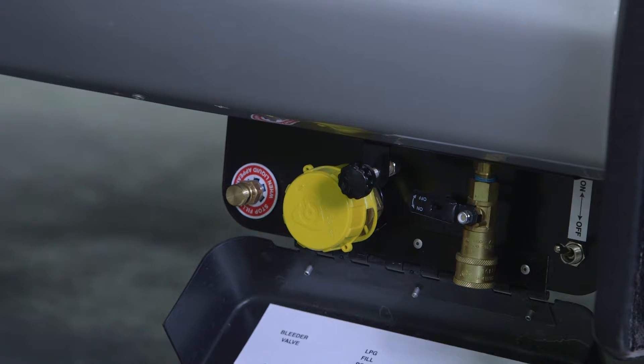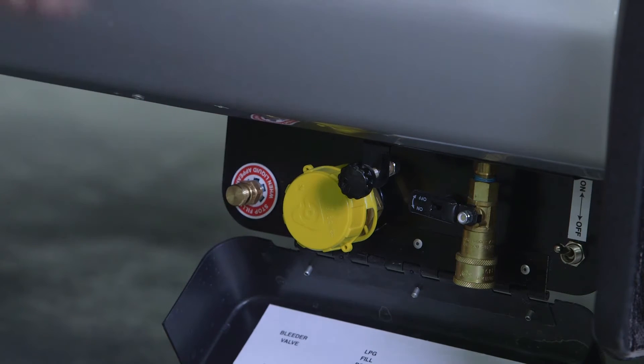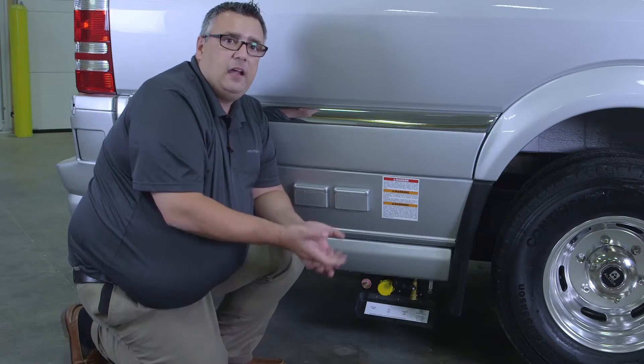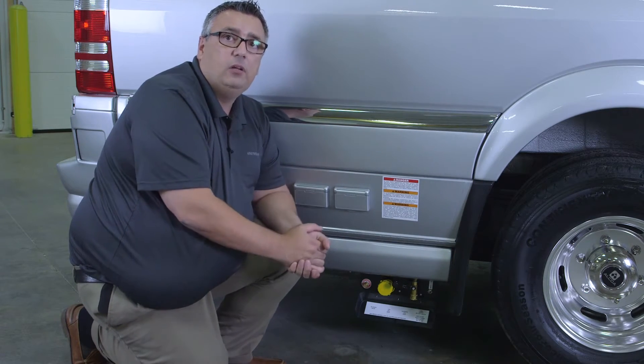While we're having our LP tank filled, one of the things that the supplier would need to do is open the bleeder valve here. If they open the bleeder valve, that's going to evacuate into the air and allow more of the liquid gas to fill up. If they do not do that, the tank will not completely fill.